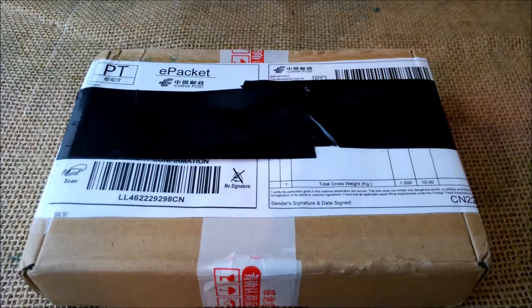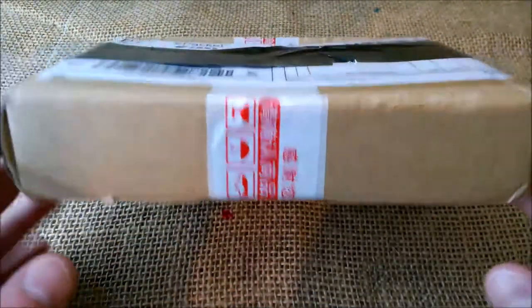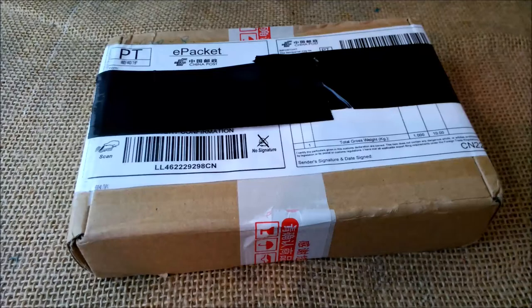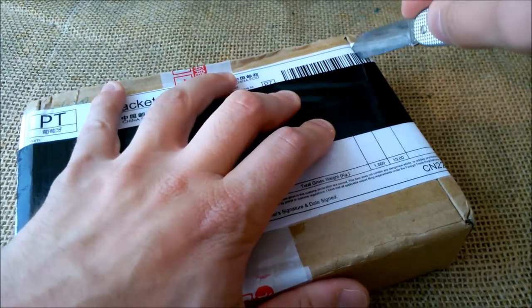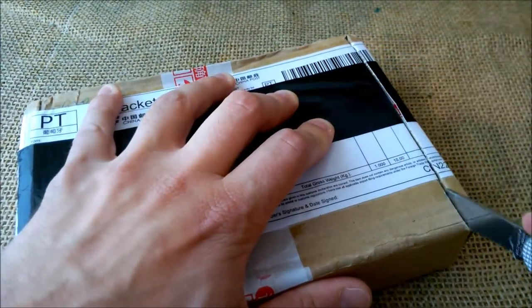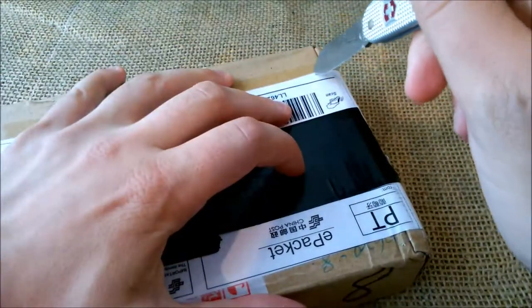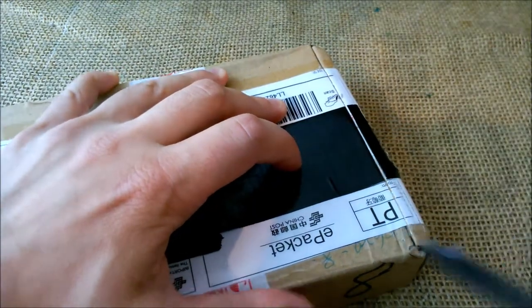Hi, welcome back to our YouTube channel. Today I'm going to make another unboxing video — this is a pen that I received from China, purchased on Etsy. I want to make this a quick video; it's just one pen that is inside.